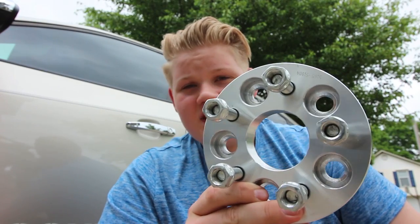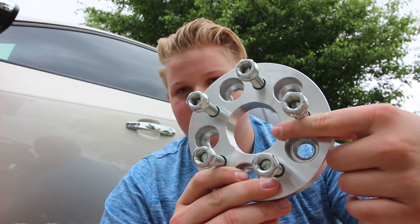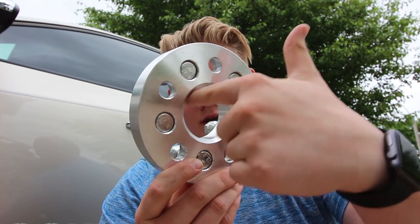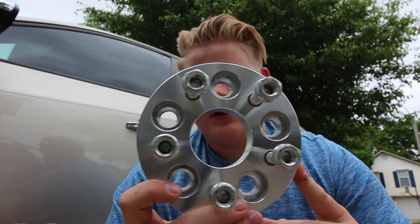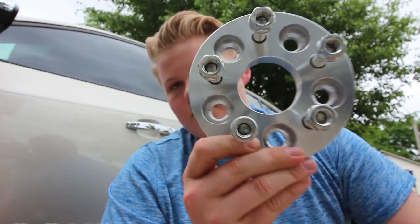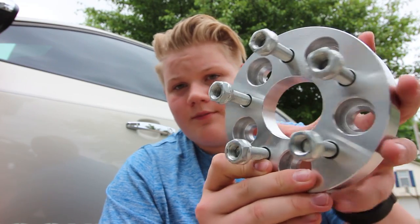The only problem with these spacers is they are not hub centric, which means they don't have a hub centric ring sticking out. They're hub centric to the car, which means they fit snugly on the hub with no up and down or side to side motion. But when you put the wheels on, the wheels can move up and down or side to side on the spacer. The biggest issue with this is that I could experience vibration when I put my wheels on.